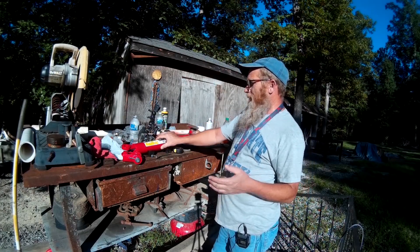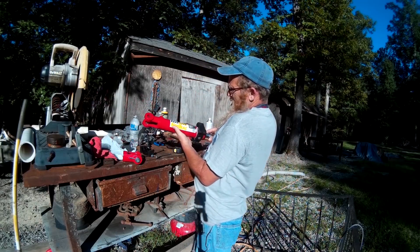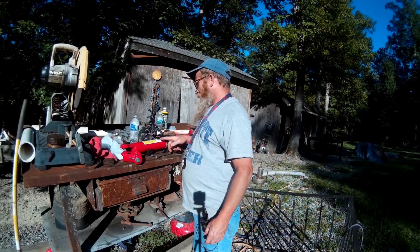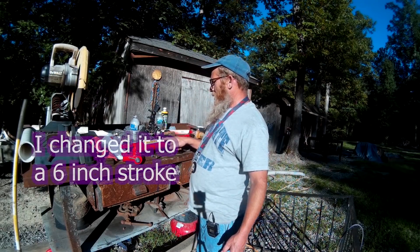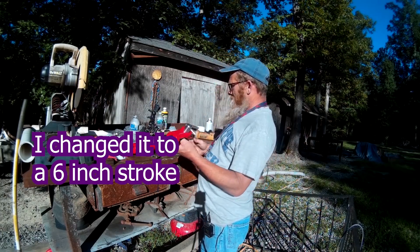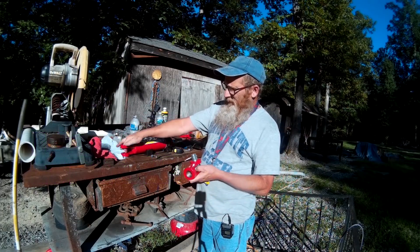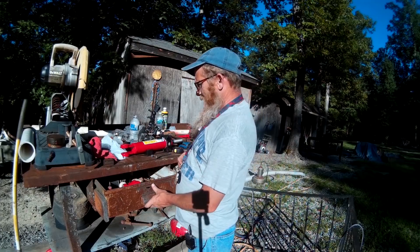I went to Nortrack, which is Northern Hydraulics, and they sell a Nortrack hydraulic cylinder. This particular one that I bought is a two-inch bore with an eight-inch stroke. It has one-inch pins, and this end threads on. This end had a pin in it but I took it out — we don't need that right now.